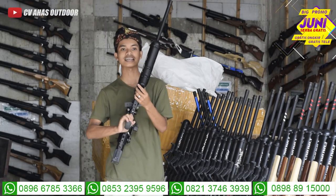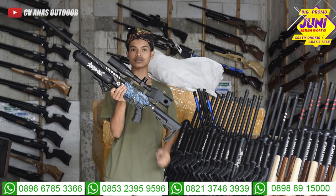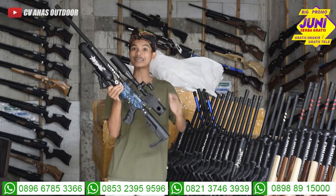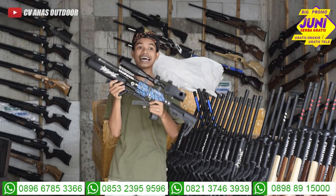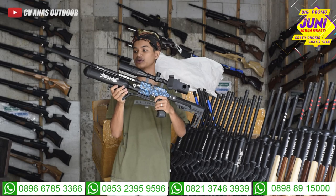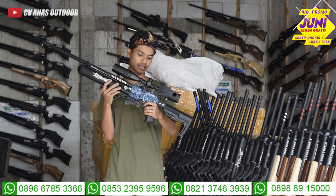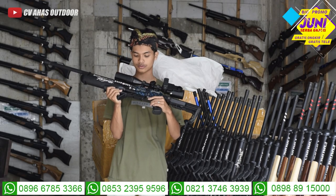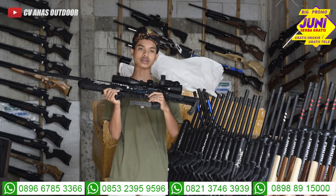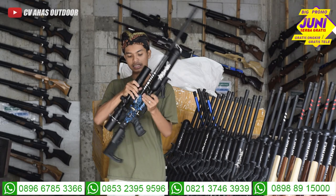Teman-teman, kalian sudah lihat tes akurasi dari unit senapan angin Bocah Predator Extreme. Maaf ya, saya ingatnya Sultan terus, ini Ekstrim, keluaran terbaru. Tadi kalian sudah lihat sendiri tes akurasinya, jaraknya segitu di range finder, mantap sekali. Ada variasi corak warnanya, bercak-bercak warna biru. Mantap sekali.